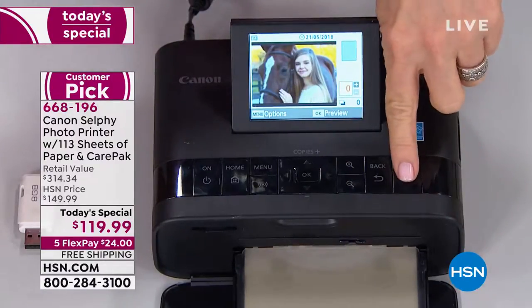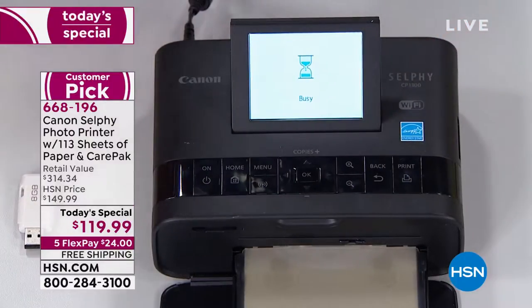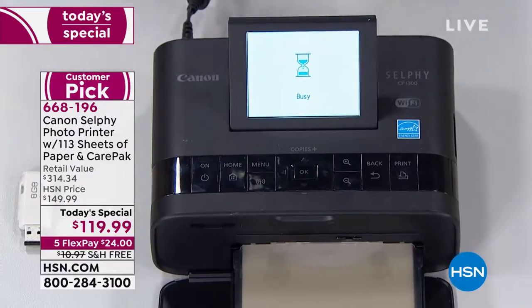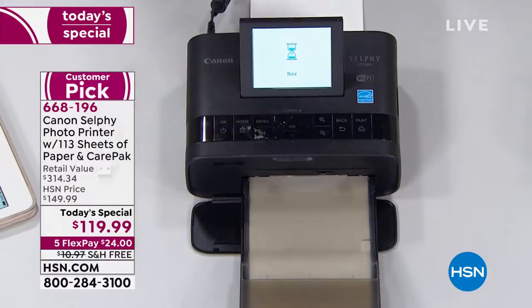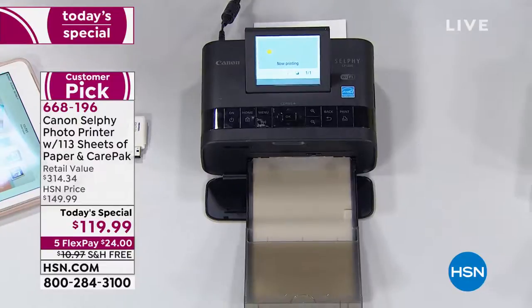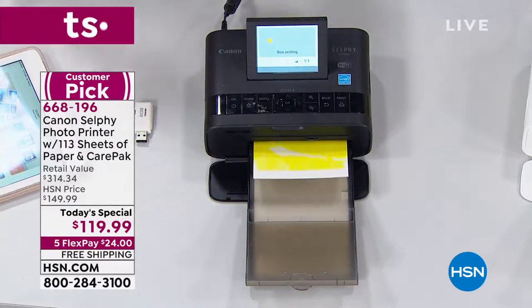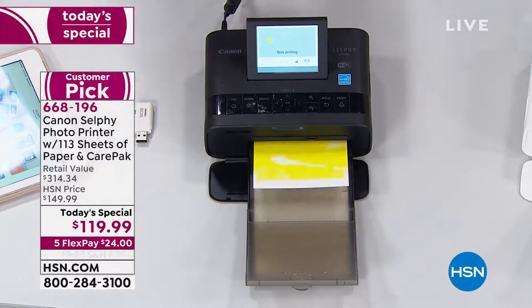When you want to print out a picture, it's so simple — it has built-in Wi-Fi, you press print. If the Wi-Fi thing confuses you, it has an easier mode too. If you have Apple it has AirPrint, so you don't even have to use an app. It also has a direct connect where you find your Canon on the Wi-Fi list like you would at a coffee shop. So it's simple.